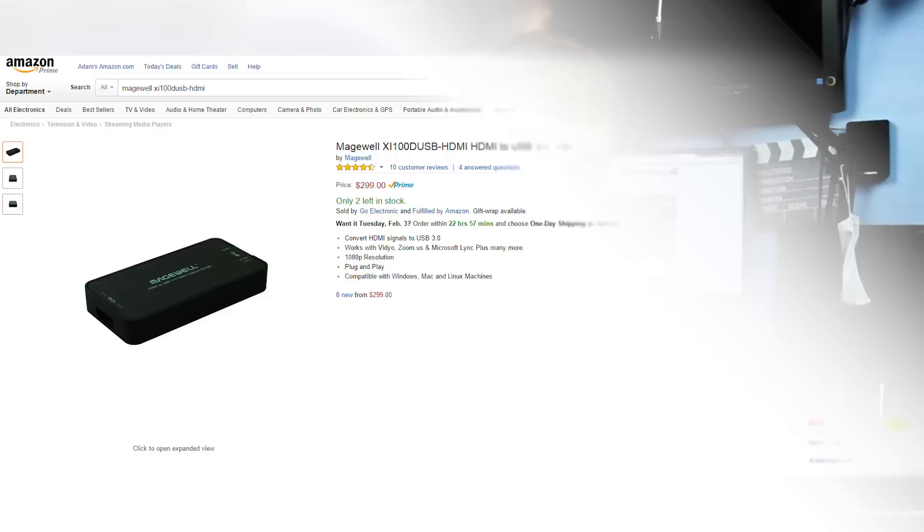Despite all the obvious positives about this device, given the price — $300, give or take a few depending on sales, where you're buying it, what country you're in — I can't help but be left with the question: who the heck is it for? It's certainly not for game streamers, as the audio incompatibility with encoded audio and the out-of-sync issues I encountered with game consoles completely rules out that use case, as it would ruin any game recording.